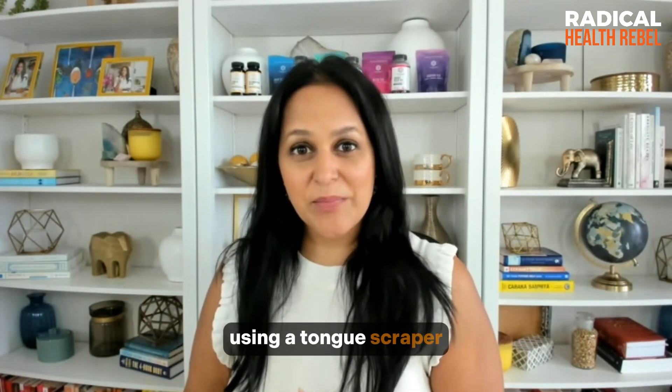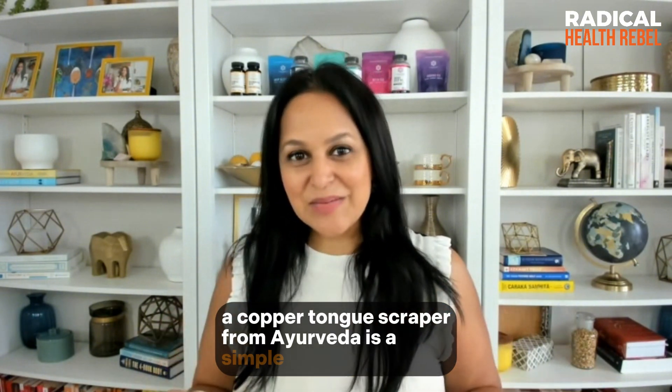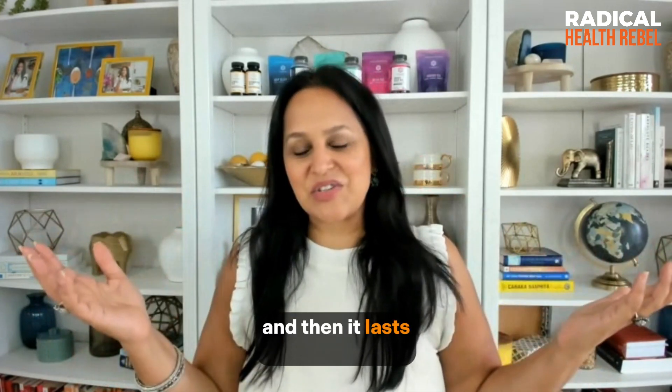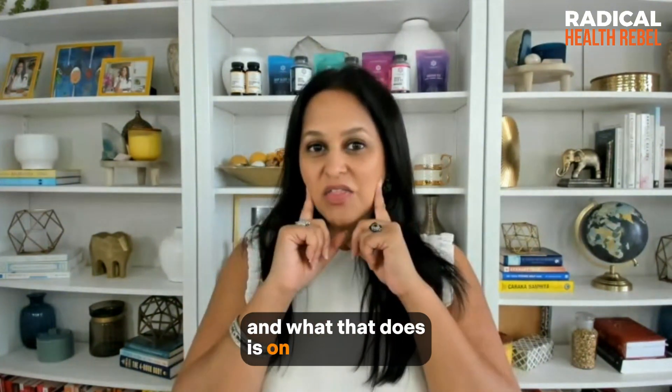One of the practices we teach is using a copper tongue scraper from Ayurveda. It's a simple tool — pretty much free. You buy it once for about ten dollars and it lasts your whole life. Every morning you gently scrape the tongue seven to fourteen times.